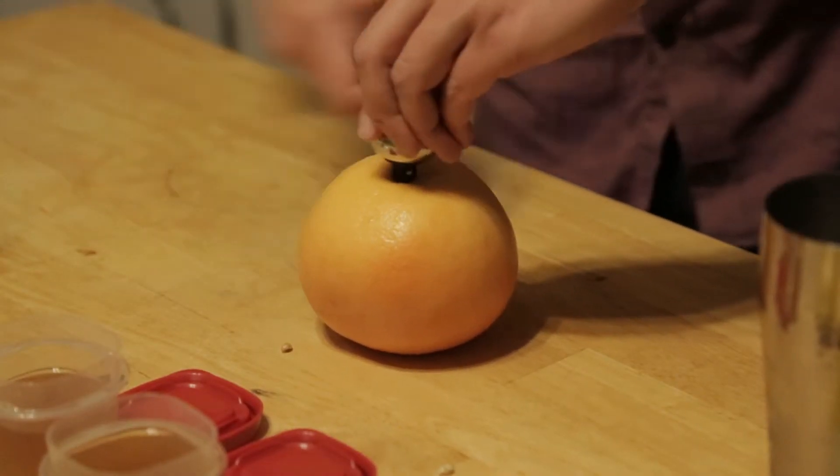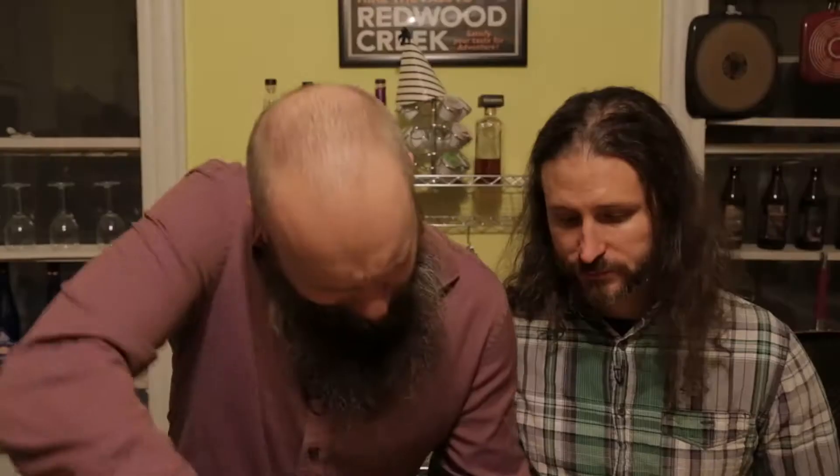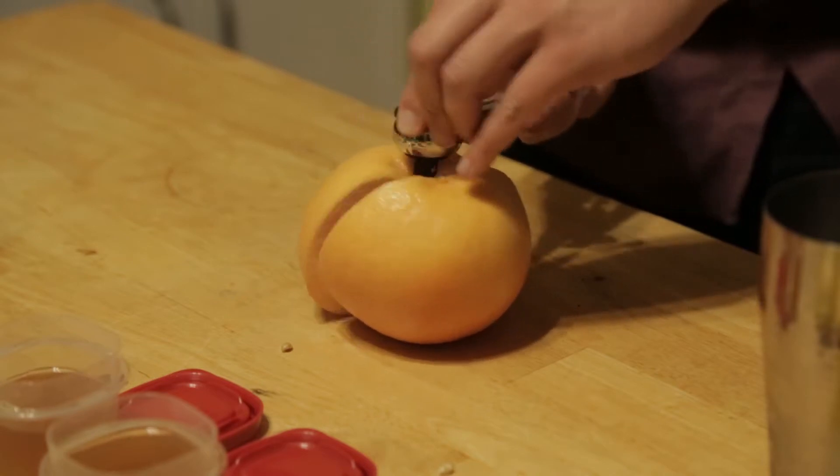Next we'll need to get some juice out of this grapefruit, again about a quarter ounce per cocktail. I brought my juicing spanner. Oh good. Very nice.